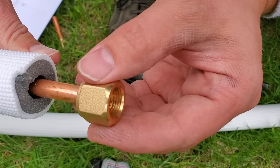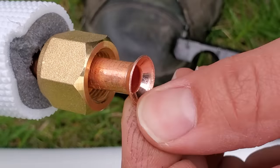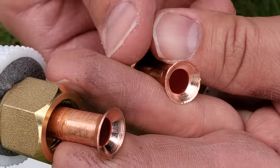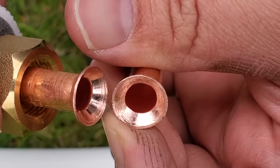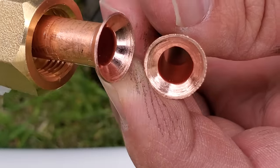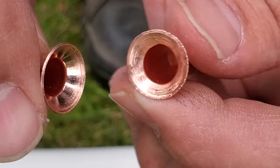We succeeded perfectly — it slides over there really nice. See how smooth it is on the inside? There are no scratches or other blemishes that will cause our seal to fail. Let me just show you this in comparison to the factory one that came on this line set, which is just egregious. See all the scratches and marks from that flare? You would have had to tighten that thing down significantly before you'd be able to get it to seal. You don't want to mess around with your flares. This is the factory one on the right, and then the one we just did.